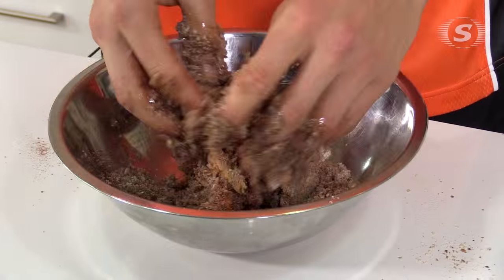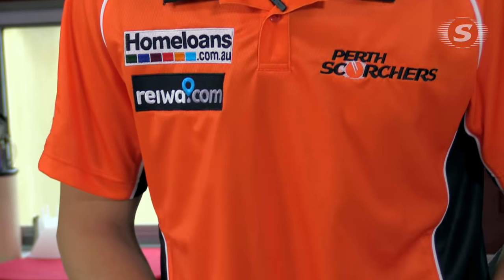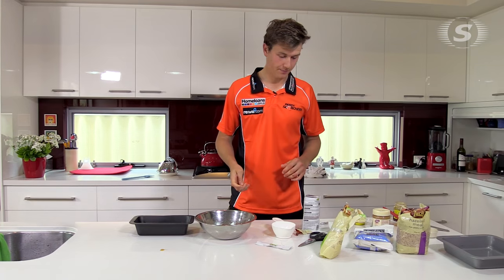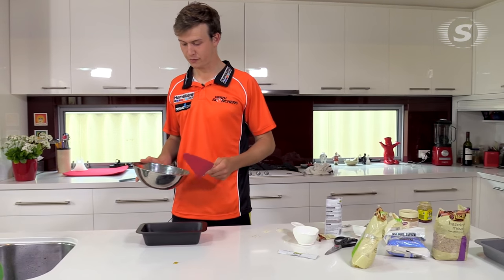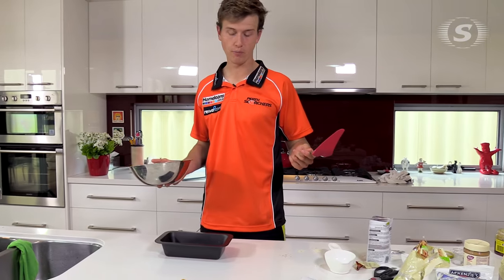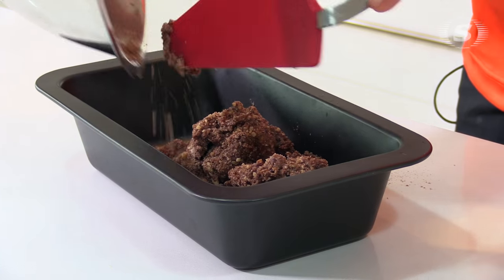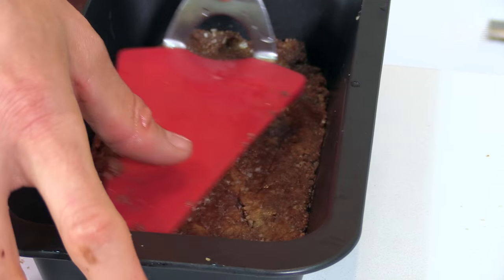Basically it's just feel — making sure everything gets nice and compact. It does tend to stick to your fingers. Now that everything's mixed and nice and compact, we're just gonna get a baking tray. It doesn't have to be very big. Obviously if you want to make more, just double the ingredients. Once it's in, all we're gonna do is compact it down.